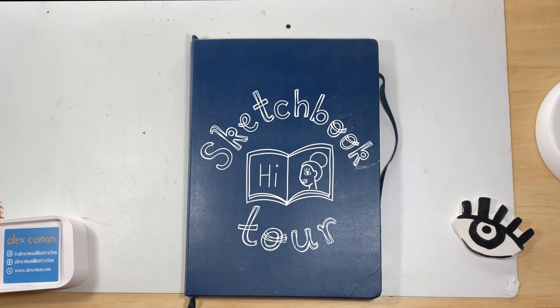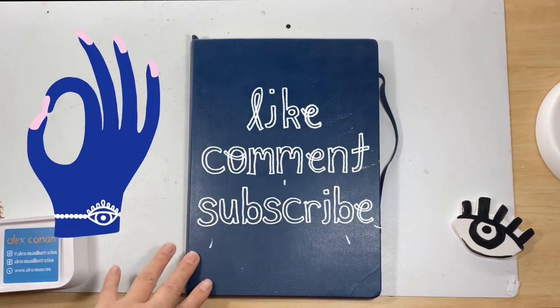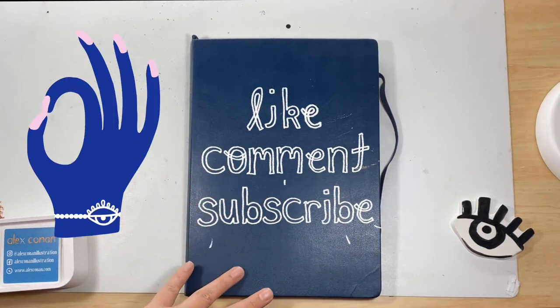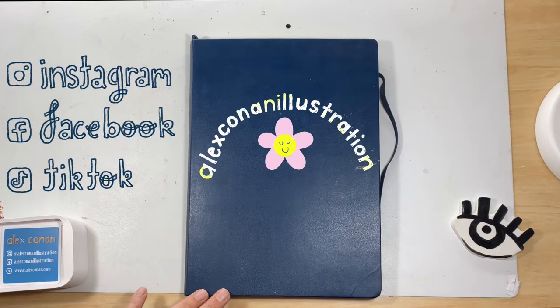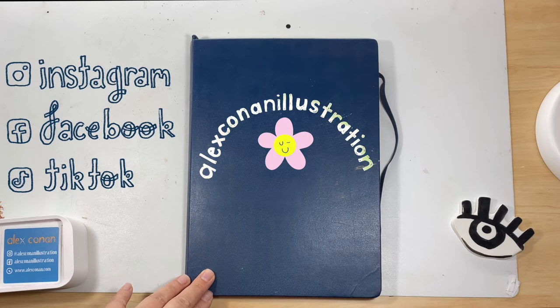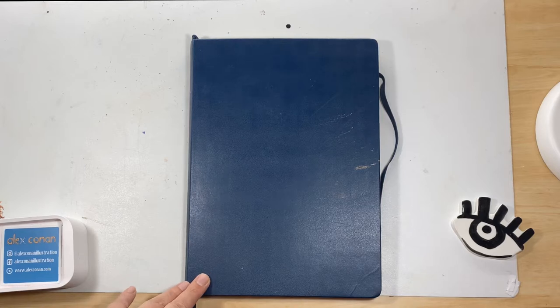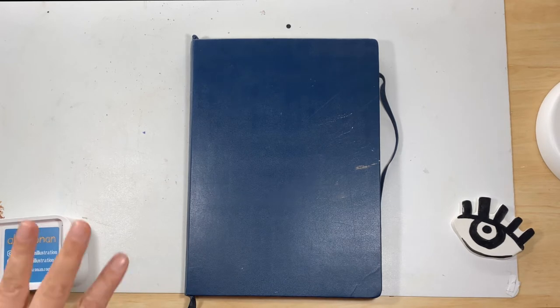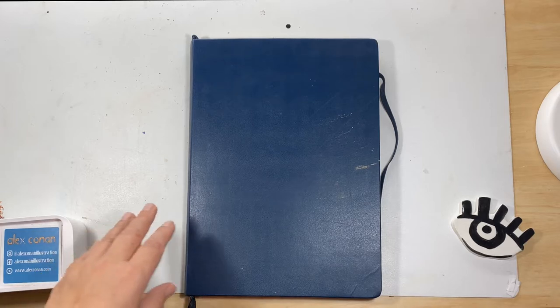Hi guys, coming at you with another video — I'm so glad you're here. I decided to do this video on this old sketchbook because I feel like it didn't get the limelight it deserved. I initially just created a quick time-lapse reel on Instagram and threw it on TikTok, but social media doesn't give a lot of the work artists do much credit. This is my first ever sketchbook walkthrough — I don't know what to expect, but let's give it a go.